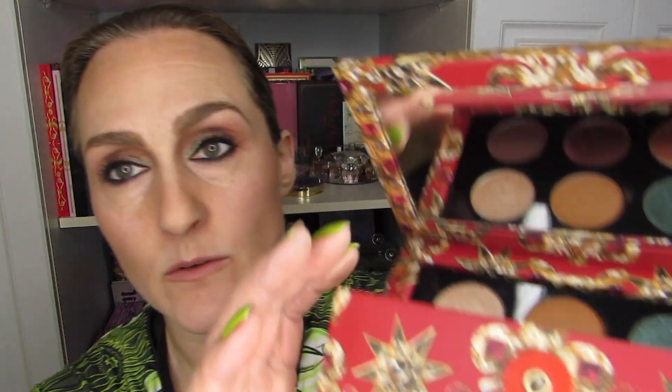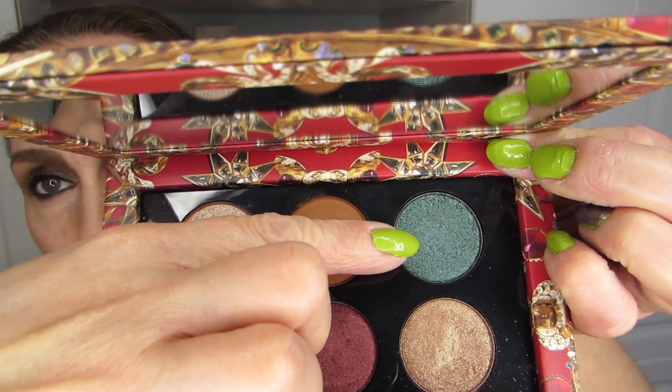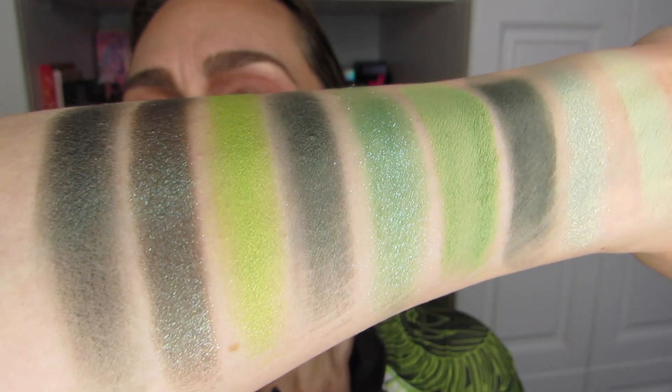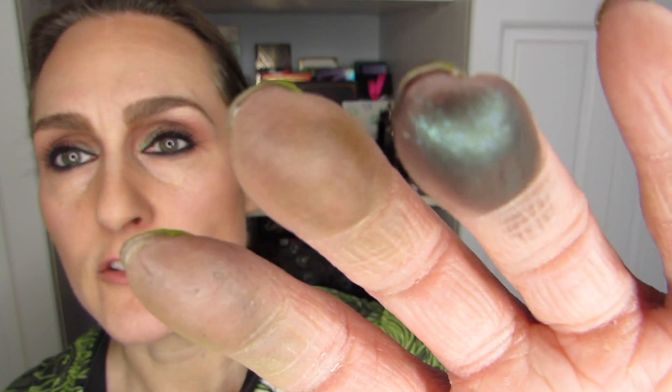I'll fix it with a different green from this palette, which is the Pat McGrath Bronze Seduction. There is Supernova in here — and it will cover the brown very nicely. It's a very Christmassy color, but it is green and we are doing greens. It has a little bit of a brown undertone as well, so that goes together really well — or a black base is what I'll say. It worked out quite nicely. It's so beautiful — I want to put all of these on my eyes.